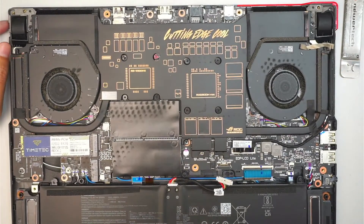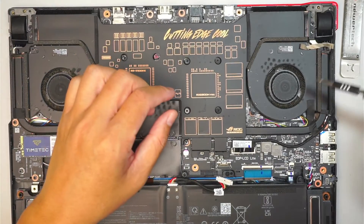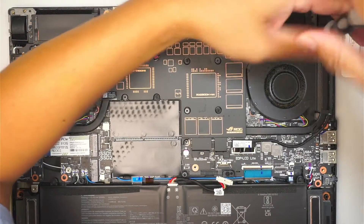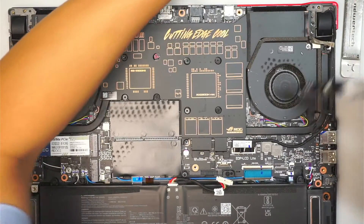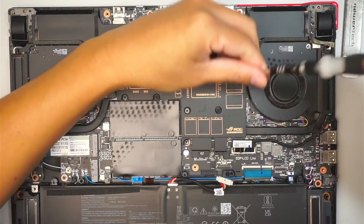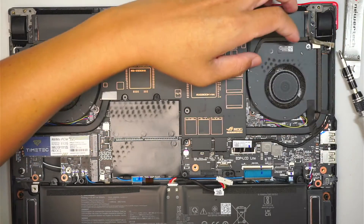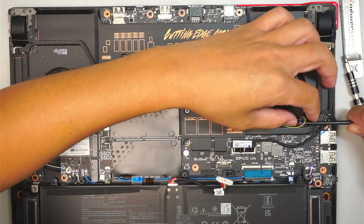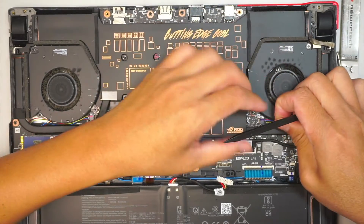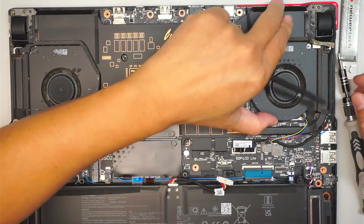The next step is to remove the fans. Go ahead and remove the two screws on the right-side fan. I'm going to slide the connector to my right — that is the CPU fan connector — slightly pushing and pulling at the same time to my right.